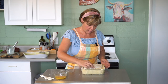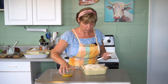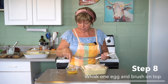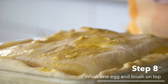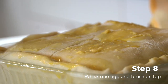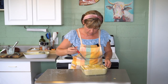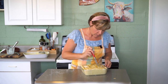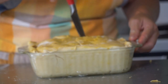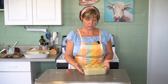Brush on an egg wash — just one egg whisked together — using your fingers or a brush. Be sure you get the sides and edges too. Then cut a couple of slits in the top, and we're going to bake it for 45 minutes, so stay tuned.